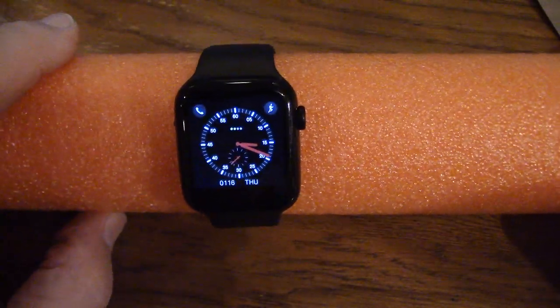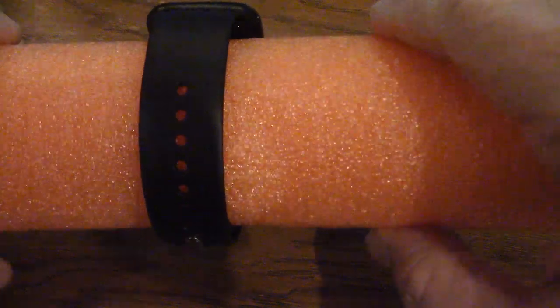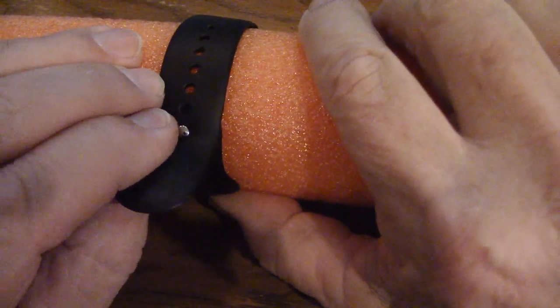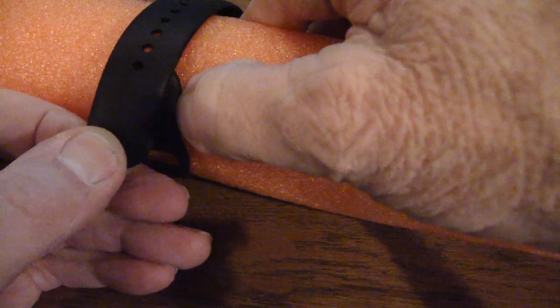The cool thing is it turns on by itself when you move it — I have it set for 10 to 15 seconds. There's a push button on the side. I've got it wrapped around here. I'm in the second to last hole on the band, and I'm not a big guy, so I think this strap is really too small. It all comes in one size. You stretch it like that, put this in the hole, and push that down — it snaps into place.